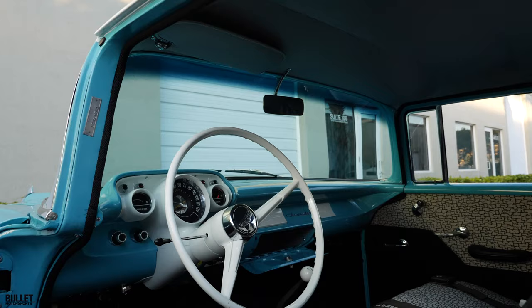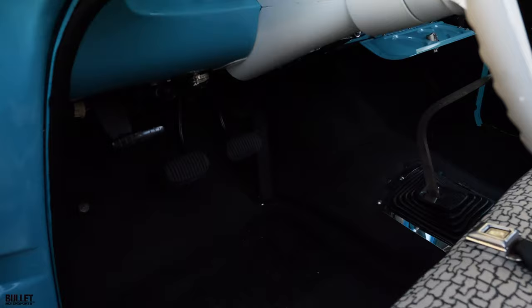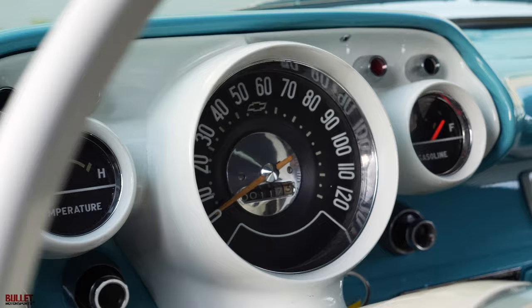Passenger side sun visor has been deleted from the factory, which is very interesting. And then when you look throughout it, you can see that the seat belts have been added. The gauge pod is in excellent condition. The heat actually works. It's pretty neat because the light inside there illuminates. I opened the glove box up so you can see how nice all the hardware is, and you can see the Chevrolet insignia with the India Ivory placards for the radio delete.